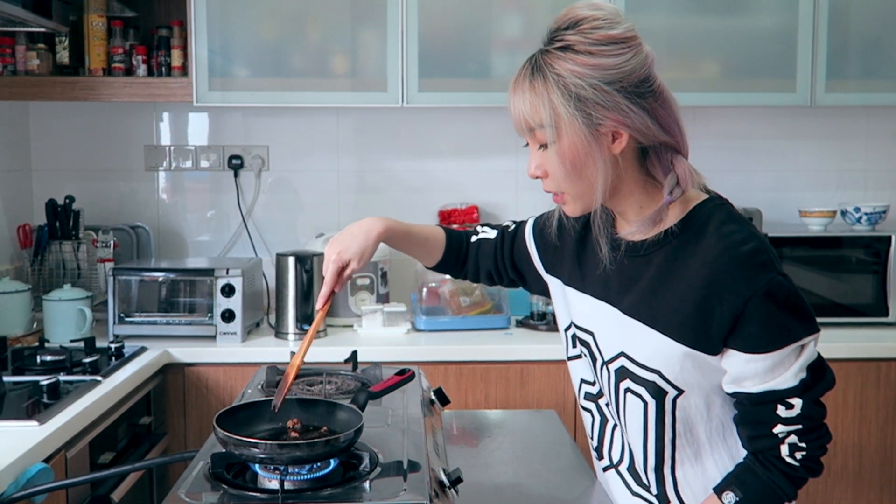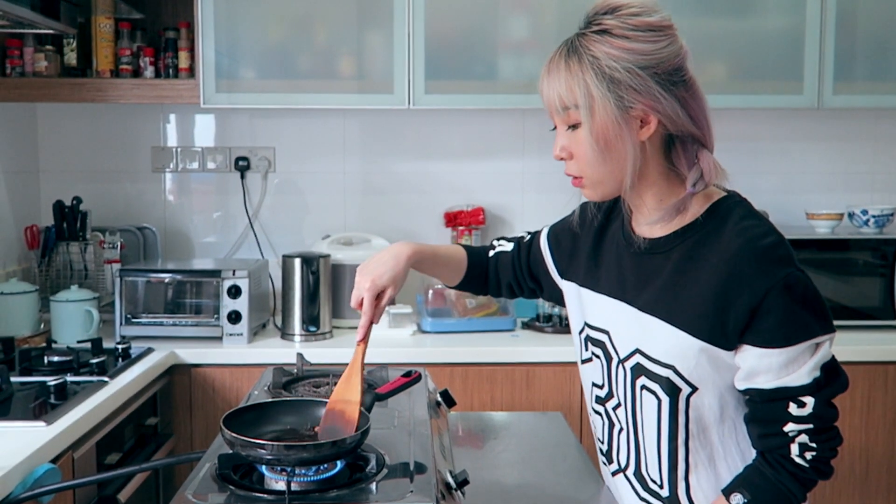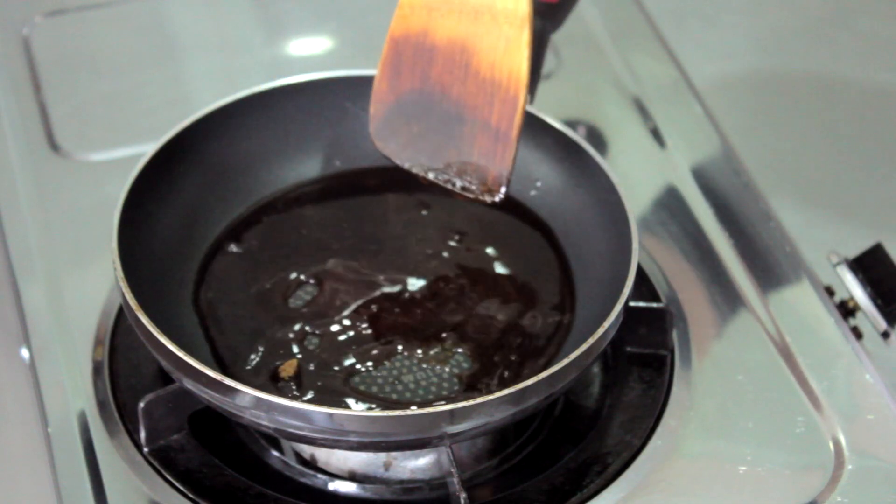Now we're going to mix the brown sugar and water, and just boil it until it becomes a bit sticky and thick.